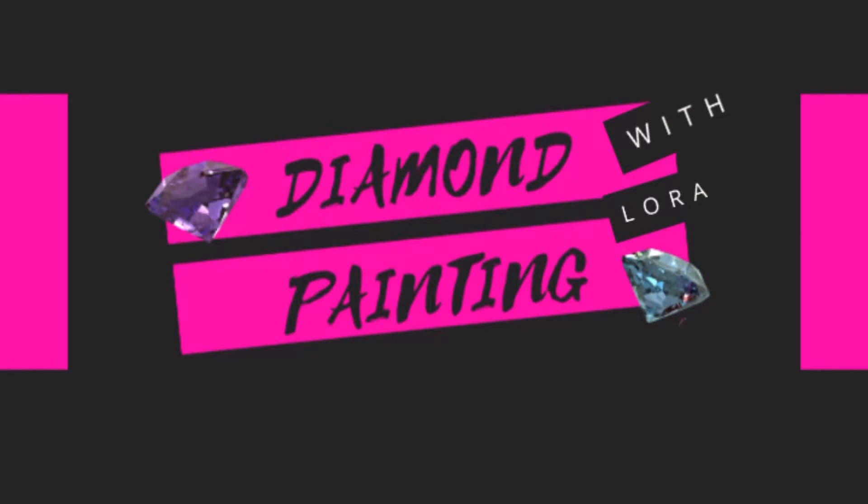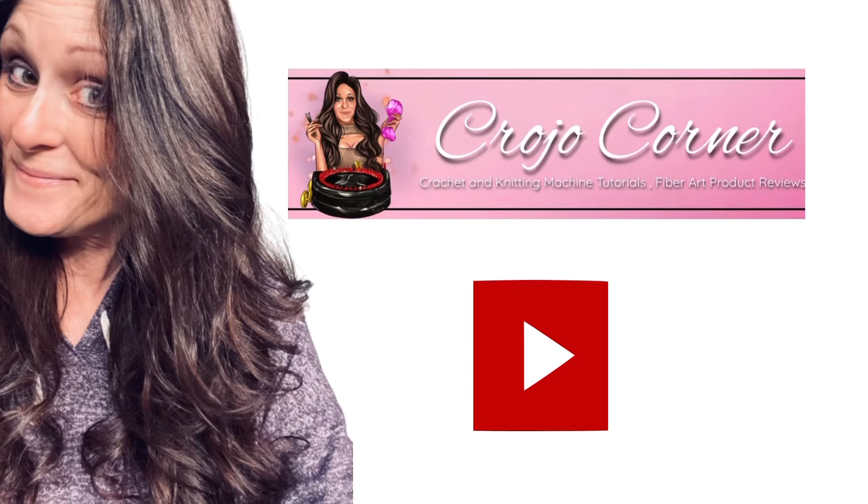Welcome to Diamond Painting with Laura. You might know me from my other YouTube channel Crow Joe Corner, which is my crochet channel. I'm dedicating this channel to diamond painting products, reviews, and unboxings. So let's see what we have in store today.